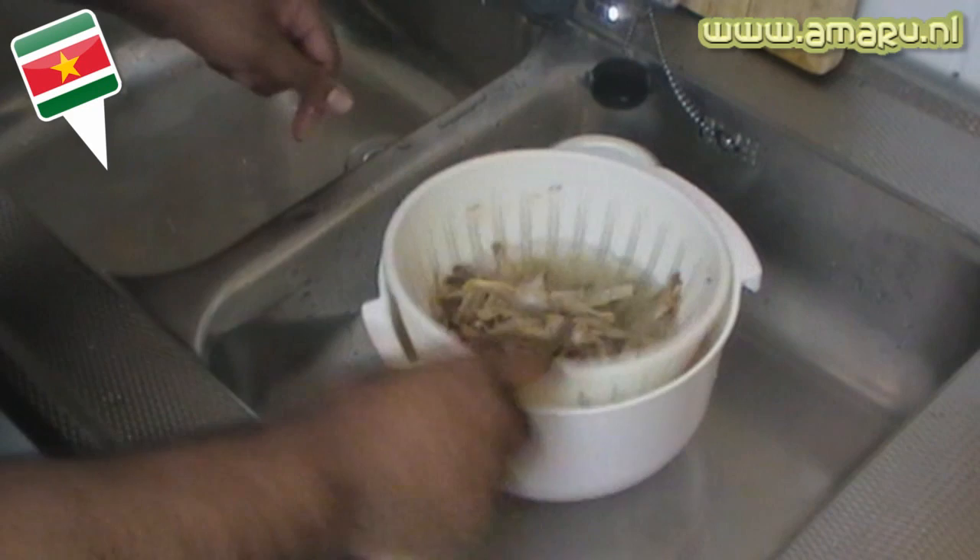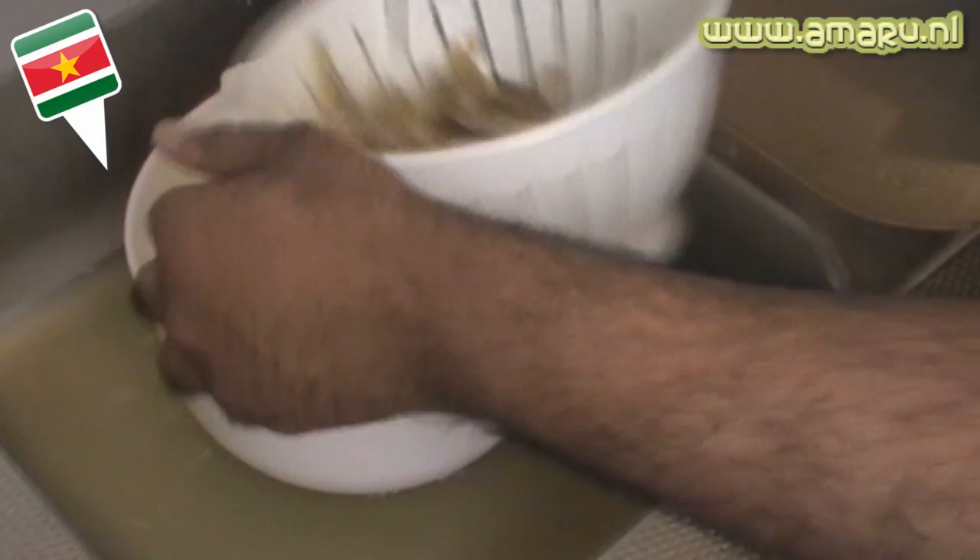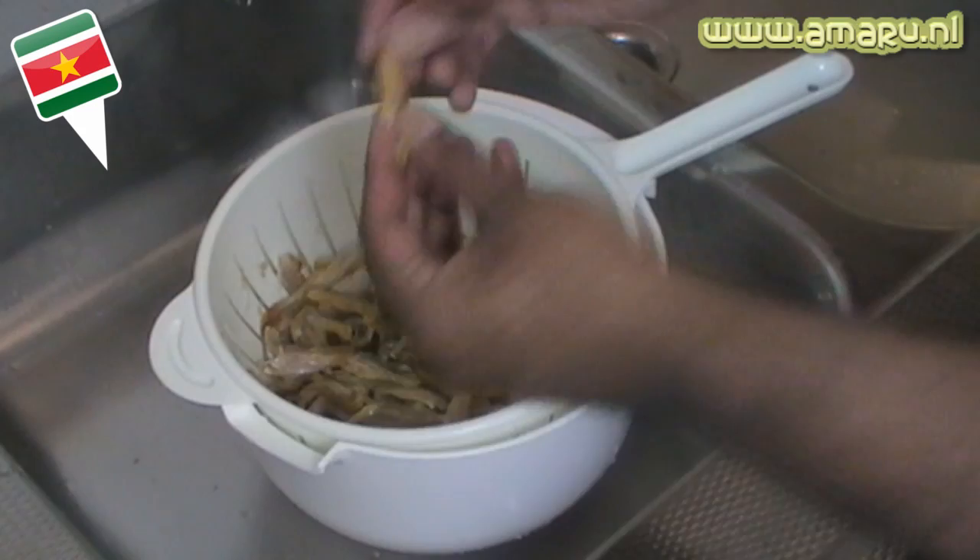They should be nice and pliable, bendable, and flexible. Next, you're gonna drain the fish. At the bottom of the colander you will see some pulp — don't get scared, these are just the scales, fish tails, fins, and all those things that come off the fish when you soak them in the hot water.